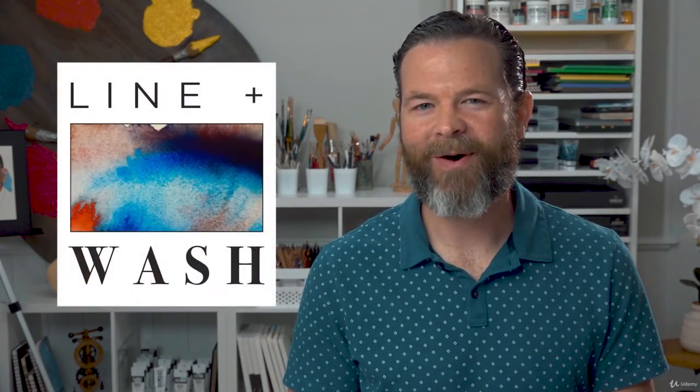So are you ready to get started? Grab your ink, your pens, and your watercolor, and join me in line and wash today.